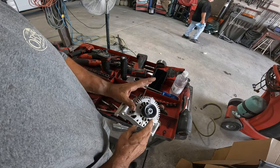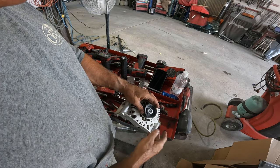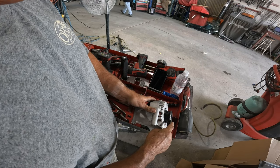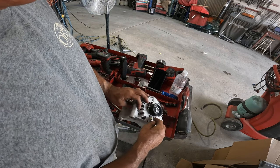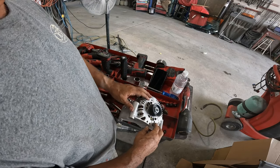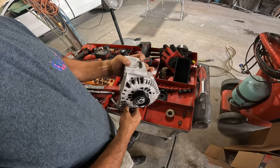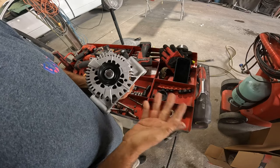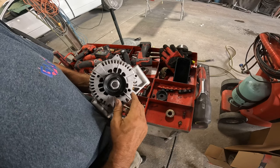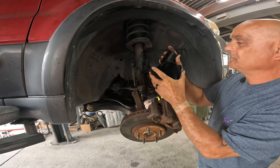We just got the alternator from the dealer — the factory one — it was only about $50 more. But after the customer left I noticed it looked like it had been dropped, so I'm going to have another one sent out. If it was dropped, the shaft could be a little bent in there, could have some bearing noise, and this job is such a pain to do — I don't want to do it twice. Alternator number two from the dealer looks pretty good. Being cautious, that's all.